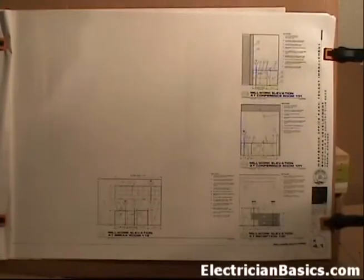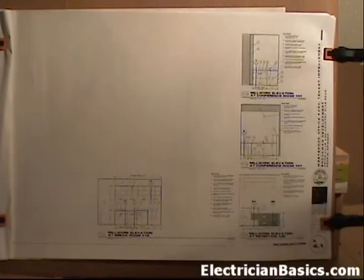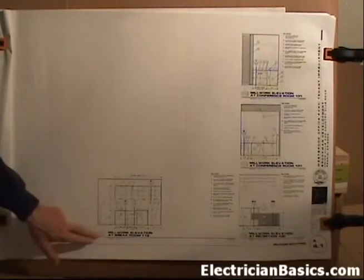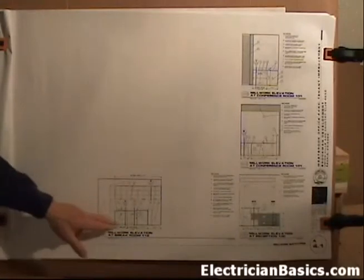The next sheet is A4.1, Millwork Elevations. You might be wondering why we jumped from A2.6 to A4.1 - for the electrician we don't need the sheets in between. You can go to the general contractor's comprehensive set of prints in his trailer if you want to look at those. But this is the sheet that the electricians get, and that's what this lesson is mainly concerned with. We talked about this sheet earlier when we were back on sheet A2.2 on the floor plan, looking at the break room area.